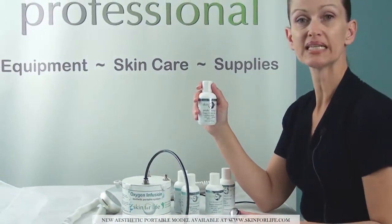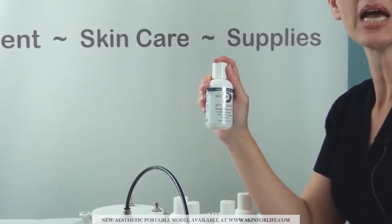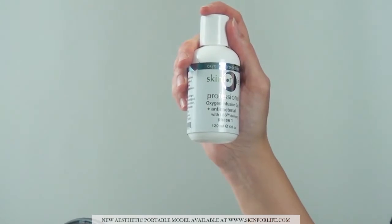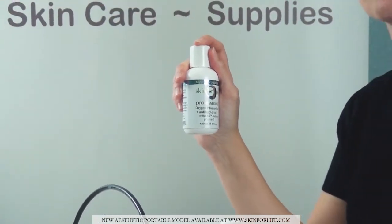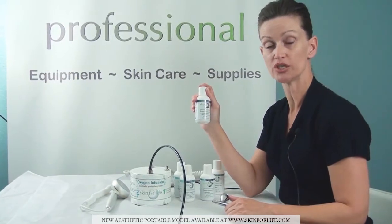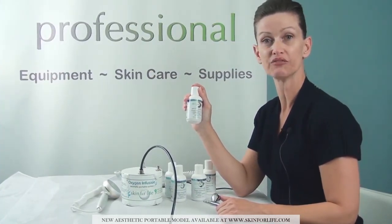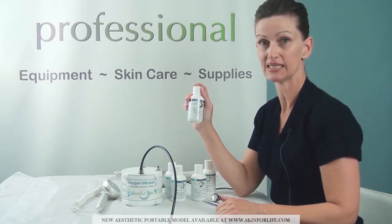Our antibacterial gel has the ingredient lysozyme, which helps to prevent, reduce, and minimize oxidation to the follicle wall. This accelerates oxygenation and reduces the amount of inflammation to an acne skin — whether it's active inflamed acne or non-inflamed due to an oily skin condition.